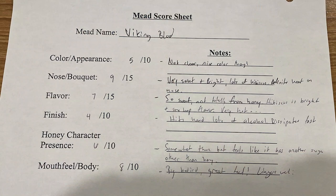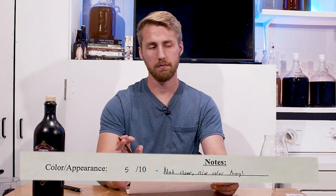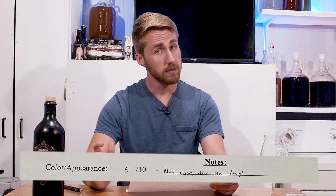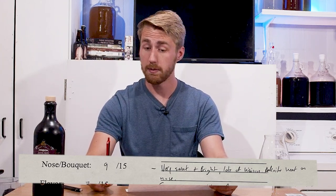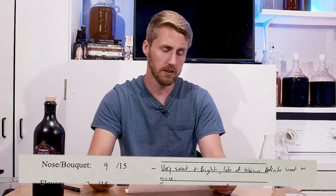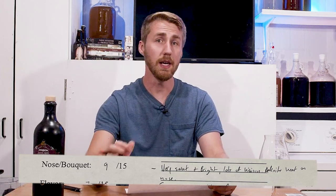I have finished my paper review. I'll show you a picture on the screen as I tell you what I've rated this. Total of 70 points. I've rated this pretty critically. Color and appearance: five out of 10 — not very clear. Clarity is not the end of the world, but it does matter. It's a nice color though. Nose bouquet: nine out of 15 — very sweet and bright, lots of hibiscus, definite heat on the nose. It's kind of pleasant, but just not that great. I want more honey floral. I feel like I'm getting overwhelmed by the heat over everything else.